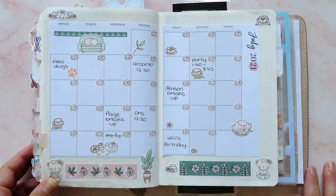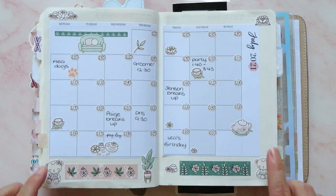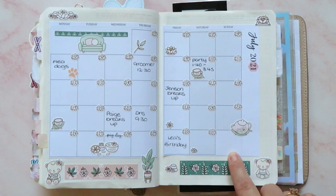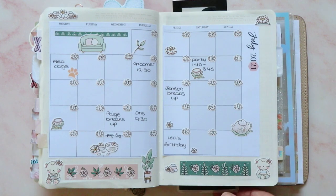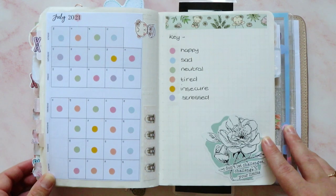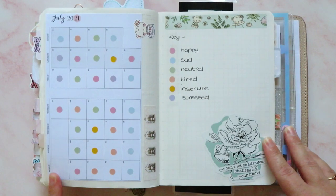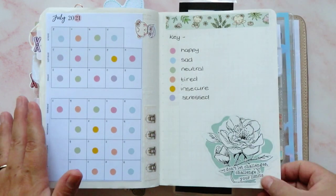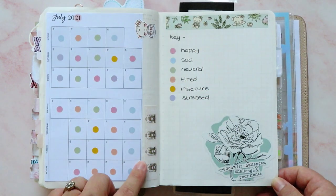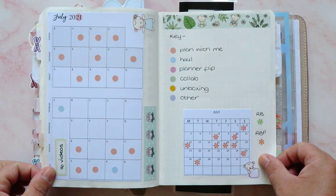I loved how my monthly turned out. It was using the Paper K washi strips and a Paper K deco sheet. I also used numbers — I don't normally do the numbers on the monthly in here, but I did and I'm really happy with how it turned out. Then we have my mood tracker, which was not too bad. We had a bit of a ropey week last week, but I think the rest of it's not too bad. I love how that turned out — I've got this from Lauren Phelps Design, which was gifted to me in happy mail, and I've got my washi and another Paper K little character.